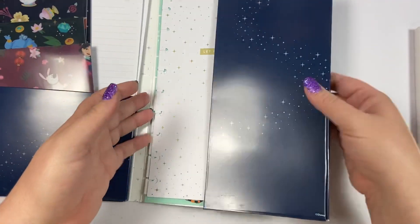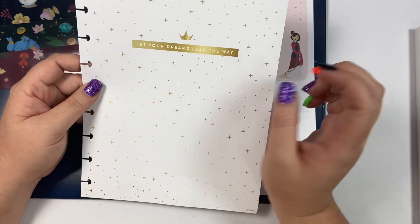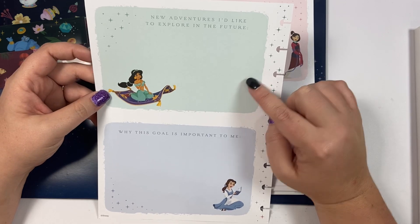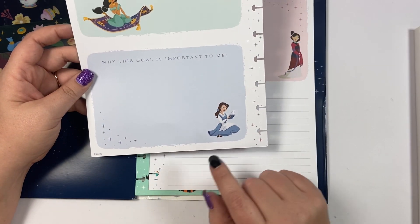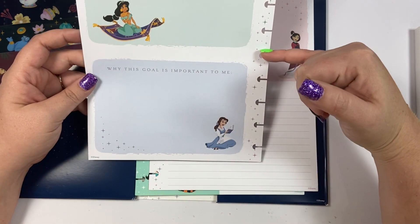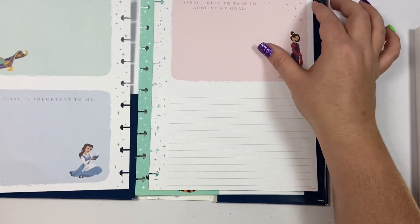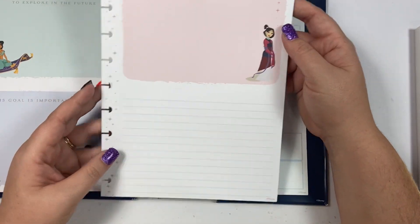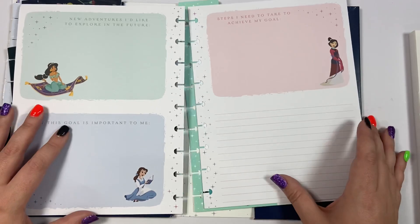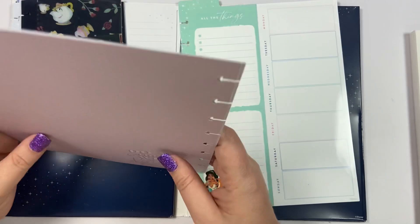On this side of the companion pack, we have 'let your dreams lead the way' with the crown, and on the back 'new adventures I'd like to explore in the future' with Jasmine, then 'why this goal is important to me' with Belle. You could even cut these in half if you wanted — they don't necessarily go together — and just have two cards. Then 'steps I need to take to achieve my goal' — really cute all put side by side in your planner so you could journal right there. The back has a purple grid.